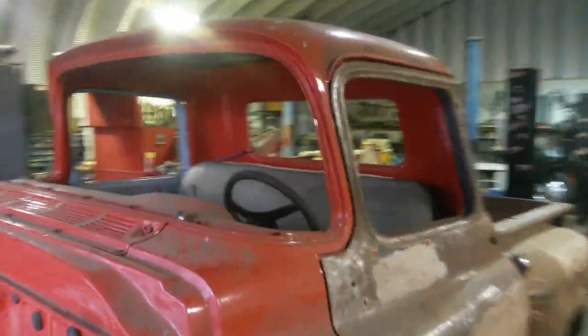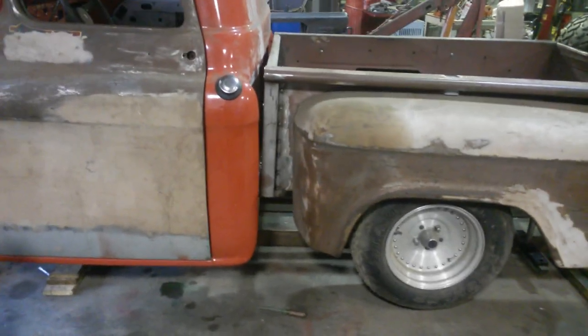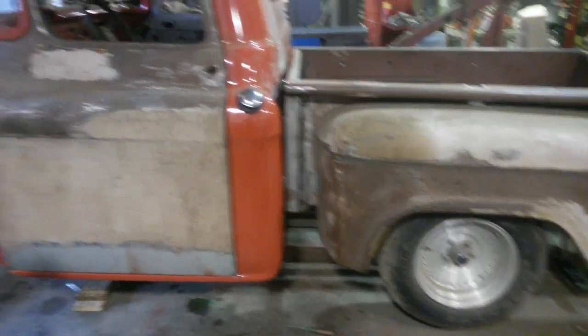I'm getting ready to get back on the '57 Chevy pickup project. It's been sitting a while. Last year I shortened the wheelbase 17 inches because it was a long bed and I didn't like it. So now it's real short.